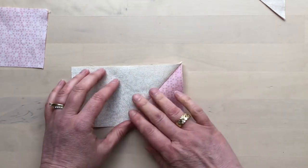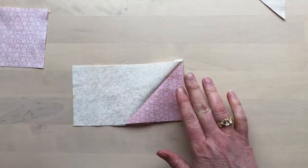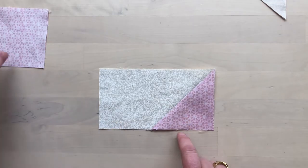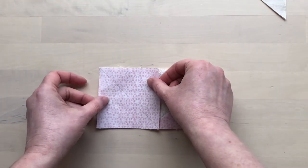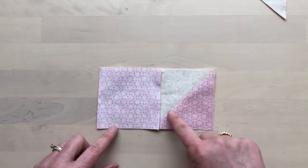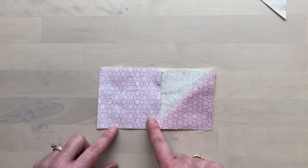Open the triangle and gently press. Add the second square to the other side of the rectangle, being sure that the marked line is going in the opposite direction.